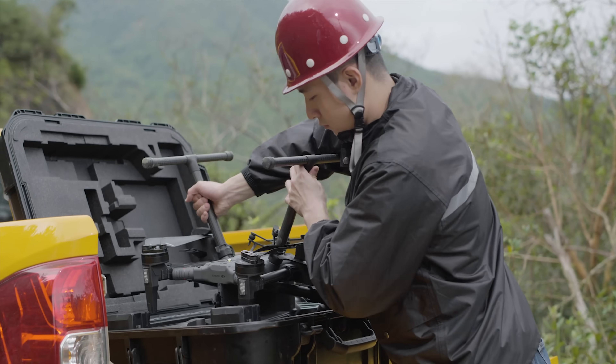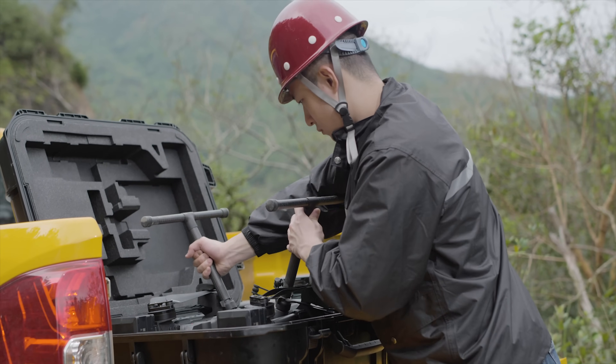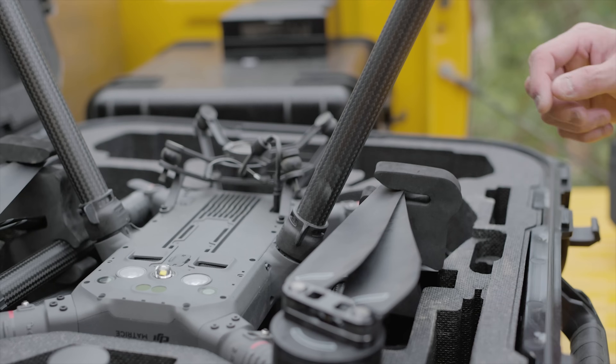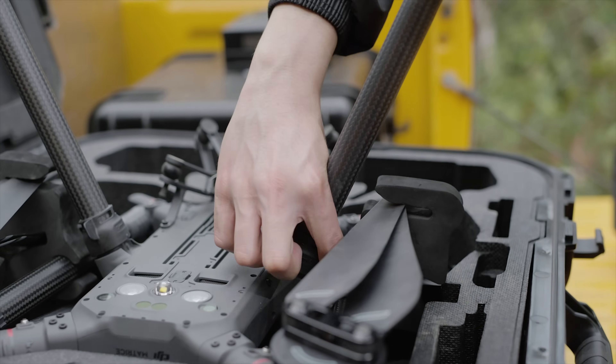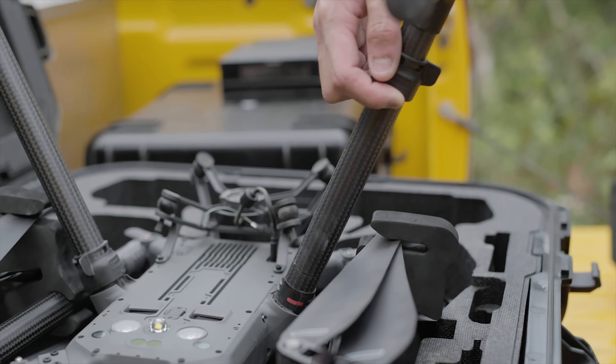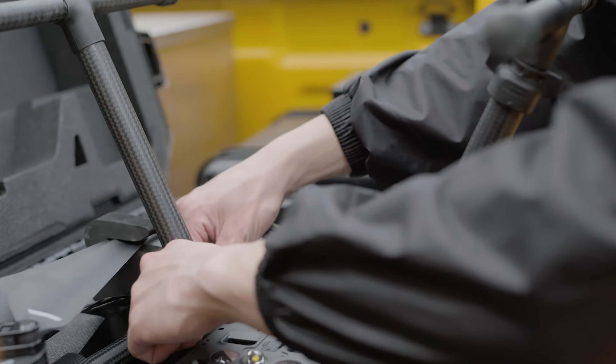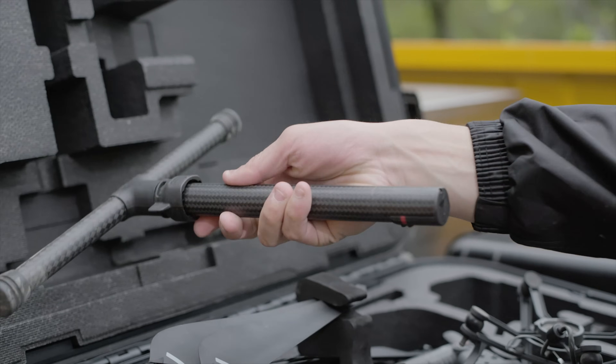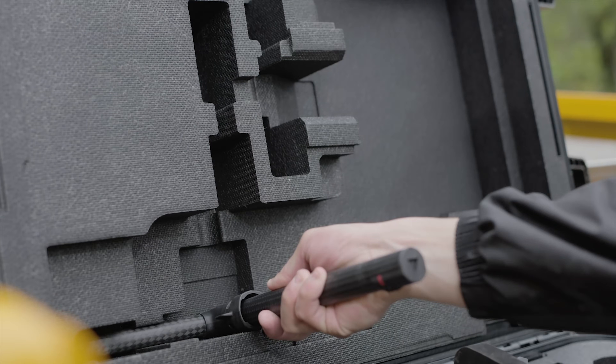Put the aircraft upside down into the protective case. Ensure that all components are in place in the right slots. Rotate the landing gear lock counterclockwise to unlock and slide the lock out from the bottom. Take out the landing gears from the airframe and put them in the protective case.